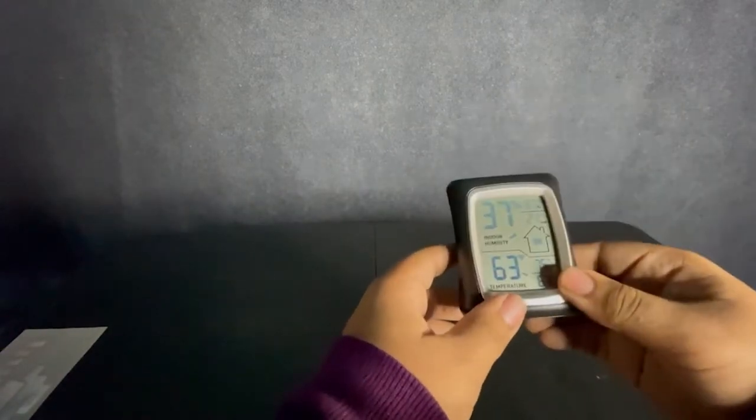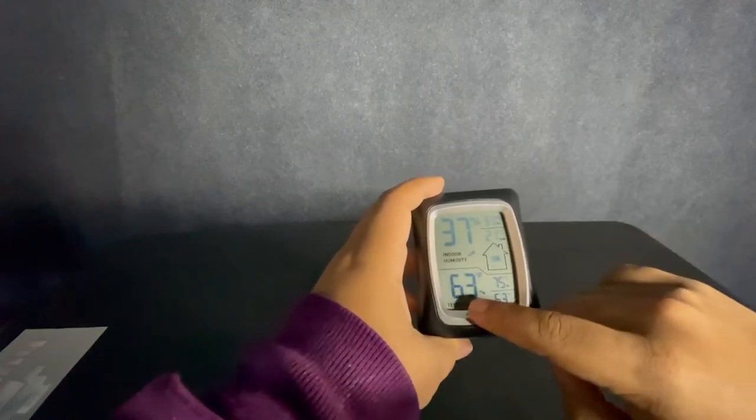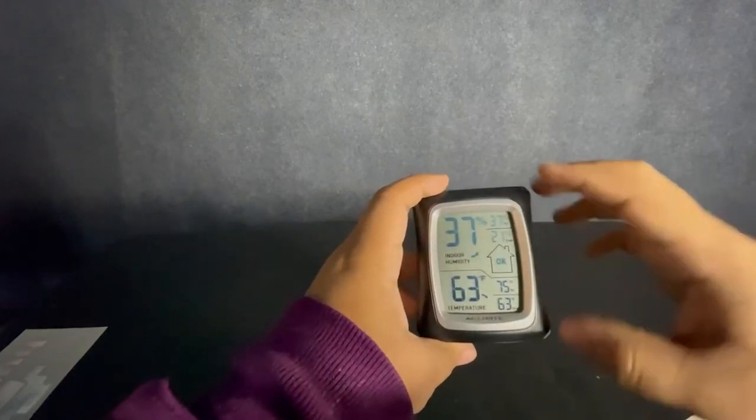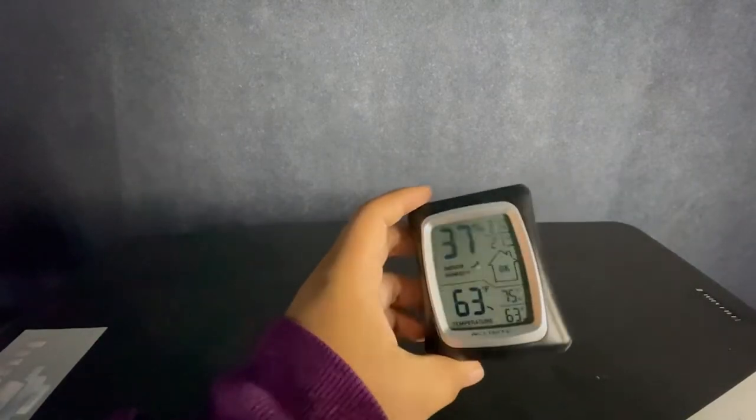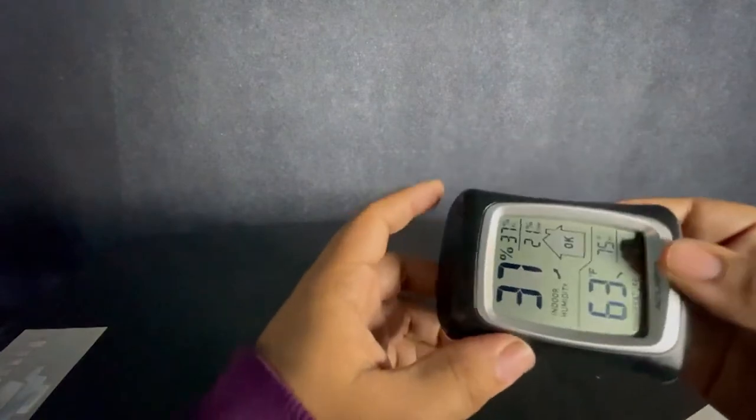This is a humidity monitoring device called the Hygrometer. It shows you the indoor humidity, the temperature, and the potential highs and lows of the relative humidity points. Here at McLeod Technology we ship these with each printer so every customer has the ability to monitor their temperature and humidity.